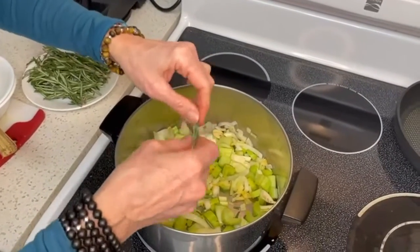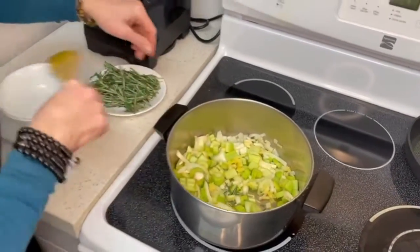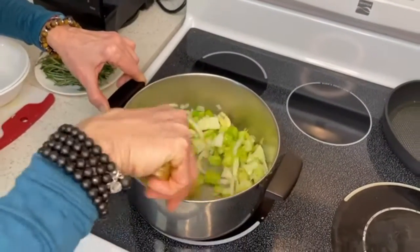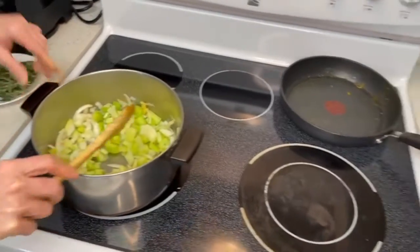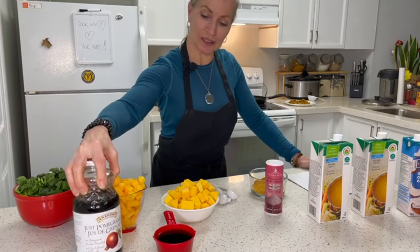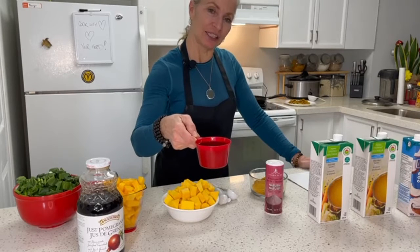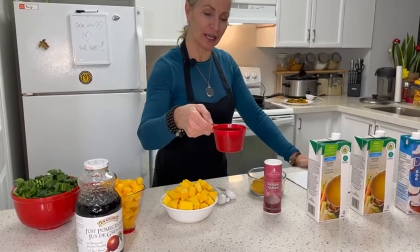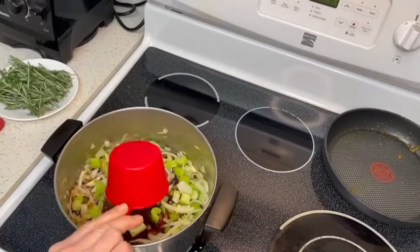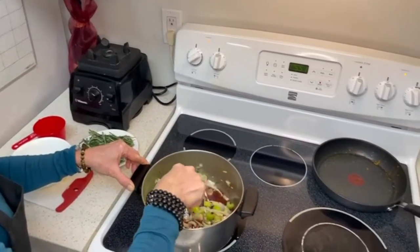Thyme is also good for detoxing the system — sorry, I mean rosemary. We'll stir it up a little bit more and let that simmer down. Next, we're adding some pomegranate juice — I poured a cup — and we're taking that over to the soup pot with our celery, onions, garlic, and ginger. We'll give that a stir and let it sauté down even more.